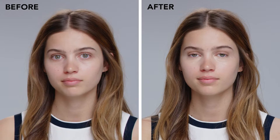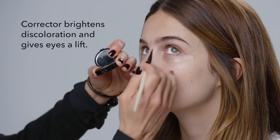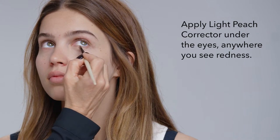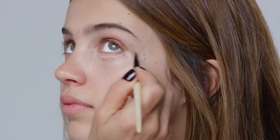The reason we use corrector under concealer is to really brighten under the eye and actually gives the eyes a lift. I'm starting with a light peach corrector. It goes under the eyes, gets rid of the redness and any kind of discoloration.